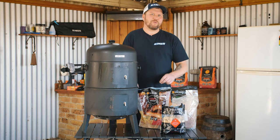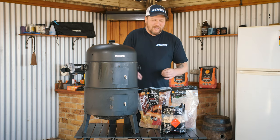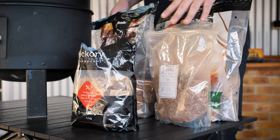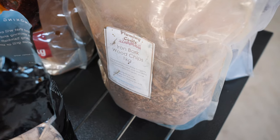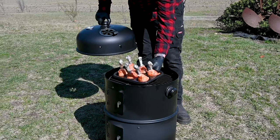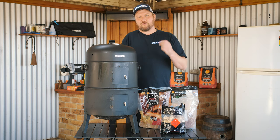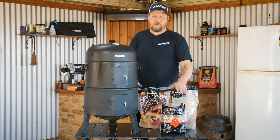Choosing your smoking wood when starting out with low and slow barbecue can be quite a daunting process. The trick is to keep it super simple. If you're cooking something that's red meat, like a brisket or beef ribs — steak even — try to stick with your heavier woods like hickory or iron bark. These give off a nice peppery flavour and they've got a really nice long burn time because they're such a hard wood. If you're cooking something like chicken or pork, white meats always tend to have a little bit of a lighter smoke. I like to use fruit woods — cherry, apple, peach — things like that work really well for white meat. So fruit wood for white, darker and heavy woods for your red meats.